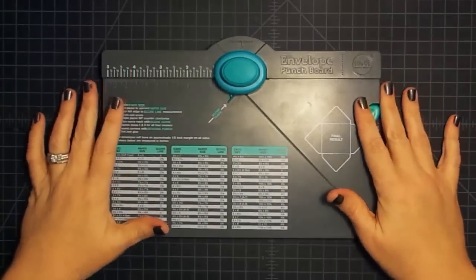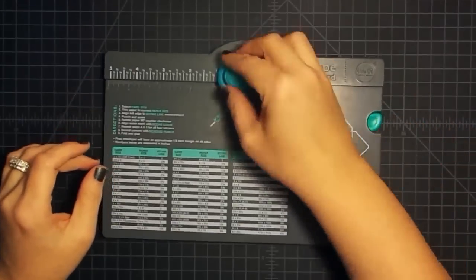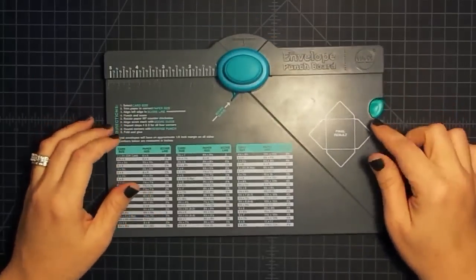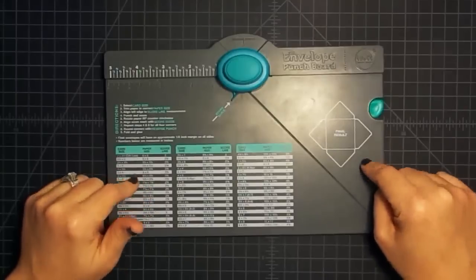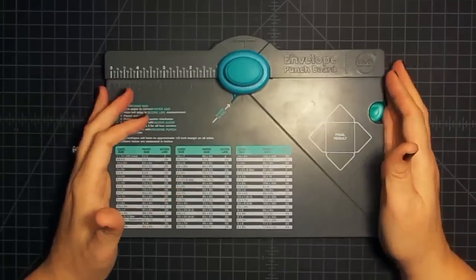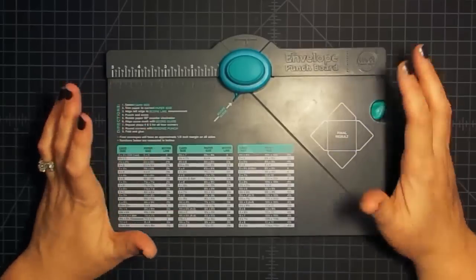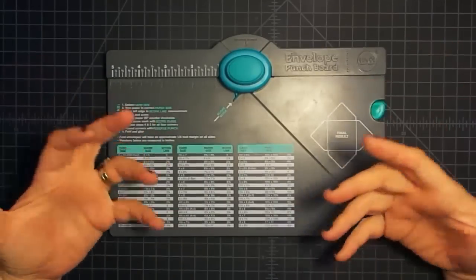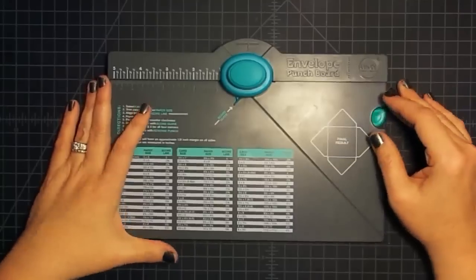Hey guys, it's MayMay and welcome back to our Push the Envelope Challenge that Gareth and I are doing. Gareth is from G's Creations — if you're not familiar, I'll have a link to his channel below. Every Friday in the month of February we'll be uploading a video where we push the envelope punch board and try to do something unique with it.